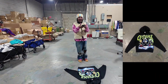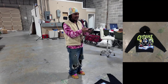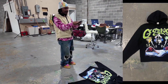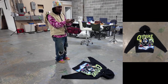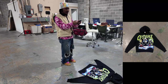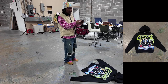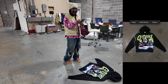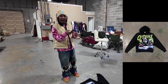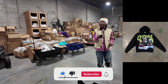Somebody might want to put this on a white background. I like the new iPhone updates — I can just hold the hoodie like this and tap the hoodie to remove the background. But it's not doing it right now, so I'll show you how to do it on Photoshop. Sometimes the iPhone thing doesn't work properly. I'm going to show you guys how to do it on Photoshop as well.